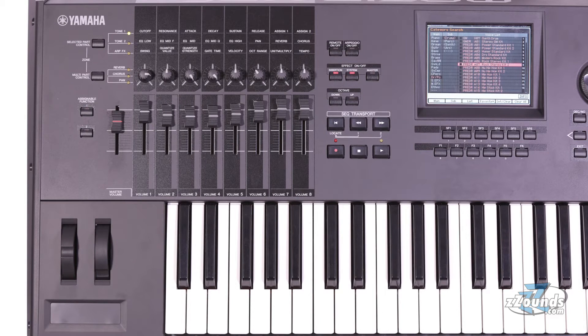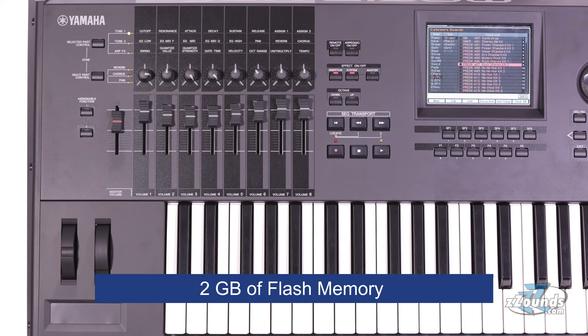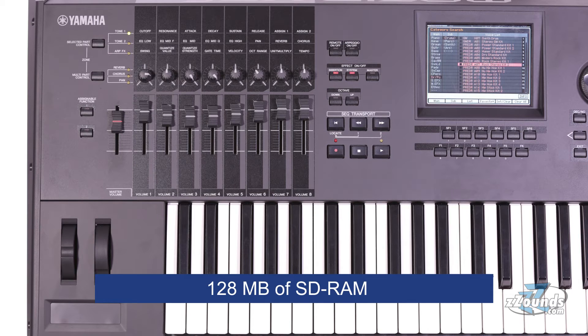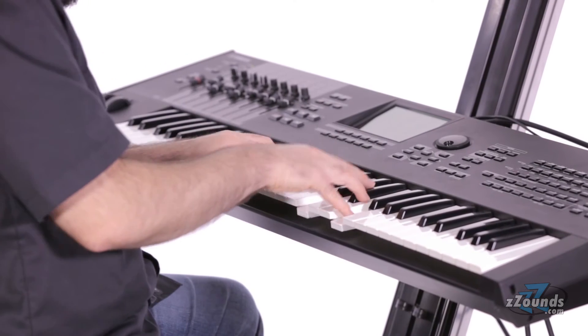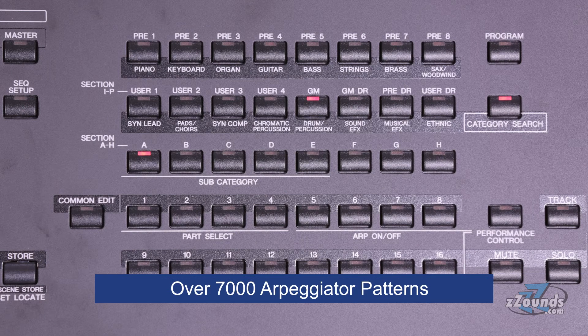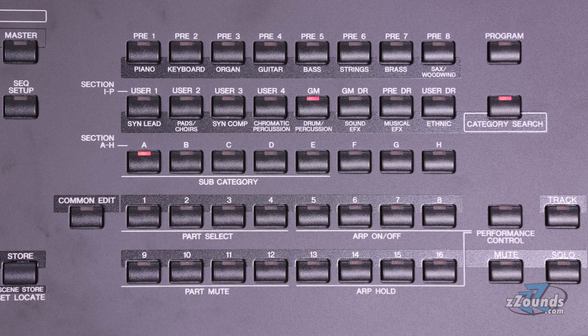To add even more sounds, this keyboard can support up to 2 gigabytes of flash memory expansions. There is also 128 megabytes of SDRAM which allows you to sample your own sounds right from the audio inputs on the back. The onboard arpeggiator has over 7,000 patterns including unique instrument phrases designed to enhance your compositions.